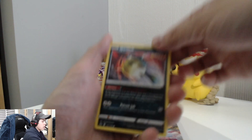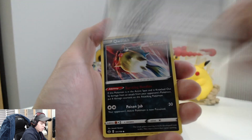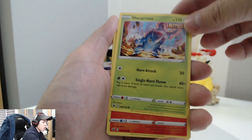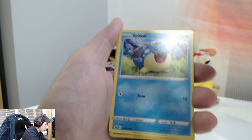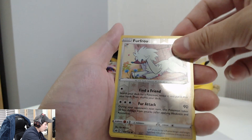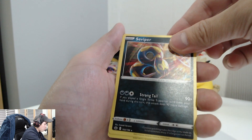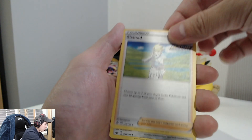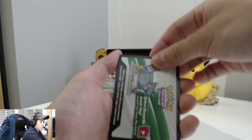Let's start with the Chilling Reign first. Here's the code card. We got a Qwilfish, a Roto, a Heracross — that Heracross looks sick, look at that! A Castform sunny version, the Seel, Furret, a reverse holo — very nice — the Vaporeon, an energy card, and a trainer card — Expedition Uniform.